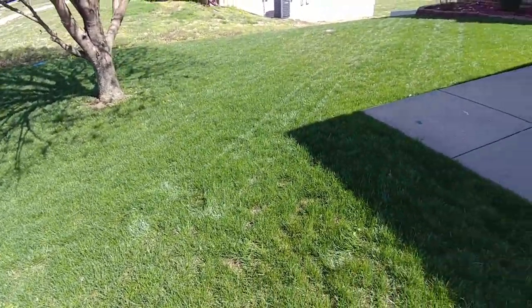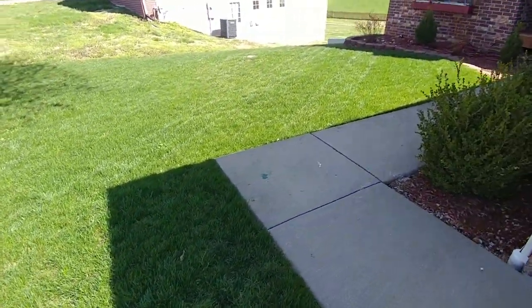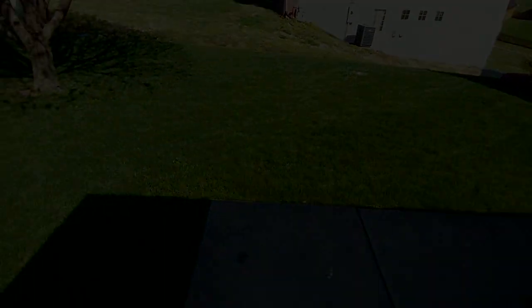So how do you get great grass in the springtime? Okay guys, so this is a little bit of an April Fool's. The best way to get a successful seeding in the springtime is to do it in the fall. I planted this whole yard this fall back in late September and it's coming in absolutely wonderful.